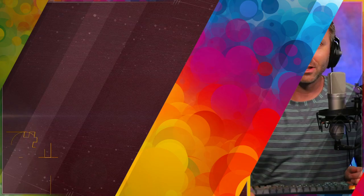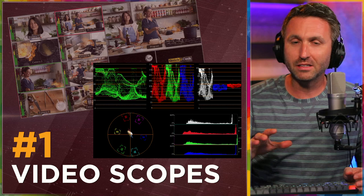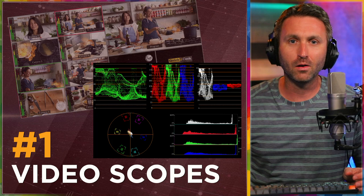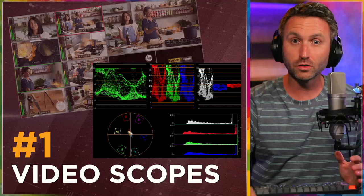Number one: I would love to see video scopes for every single input channel. My switchers have four HDMI inputs each, but obviously the Extremes have eight. Nonetheless, it would be fantastic to be able to monitor the input in terms of a histogram, color levels, and the balance of the actual input signal — that's not something you can do right now. You usually need another external device, or you have to do it in post-production. This would fix a lot of people's problems before post. Take a look at the levels while they're coming into the switcher — they're going right through this device.